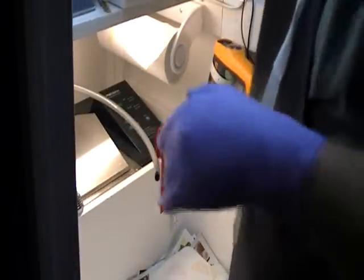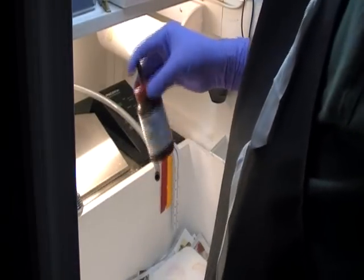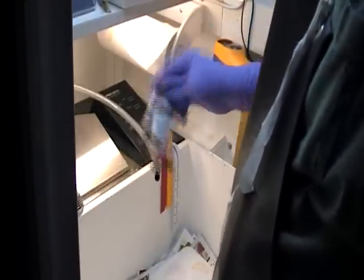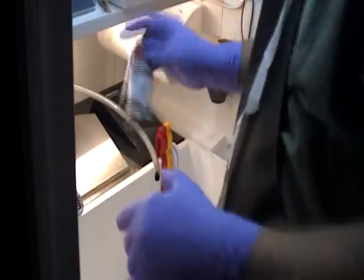The first step is to shake the conductive ink up really well. This stuff works pretty good — rather expensive. I've had this one bottle for about a year now, so the shelf life looks pretty good on it. One of the problems with this whole process is shelf life with things.